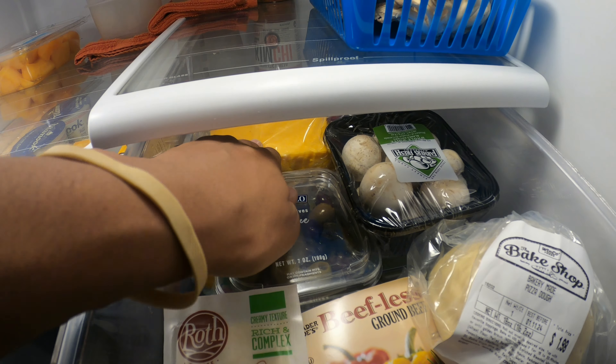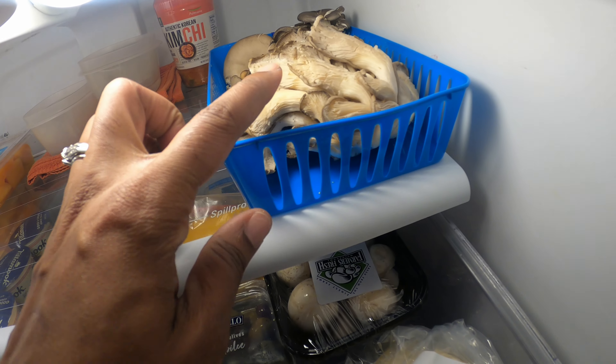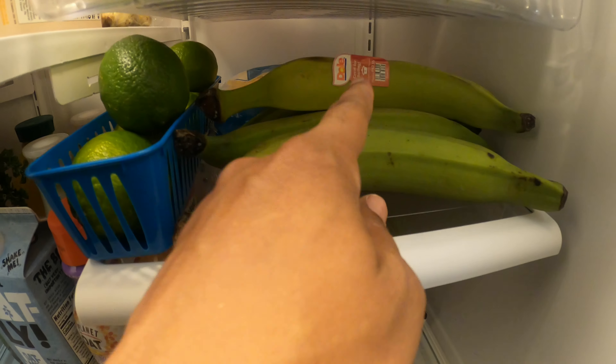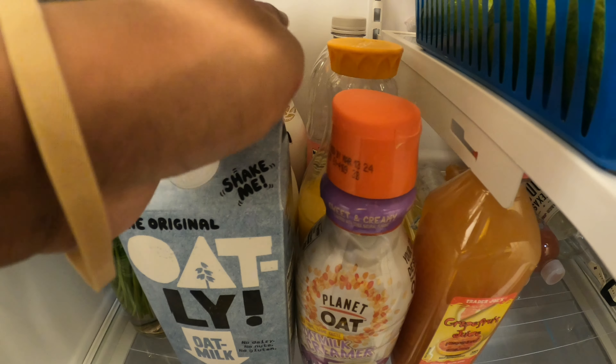We got some pizza dough to make some pizza. Olive cheese. Mushrooms. Meatless ground beef. We got some oyster mushrooms there. Kimchi in the back. Some plantains because I plan on making some type of Jamaican dish. Some lime. Some parsley.